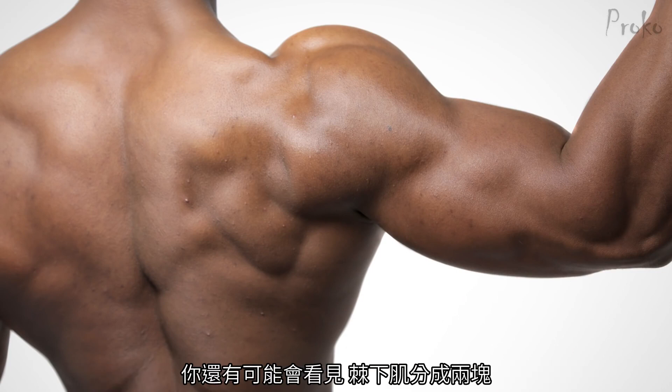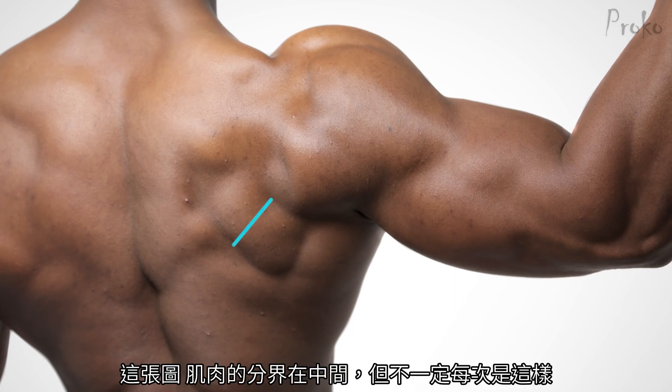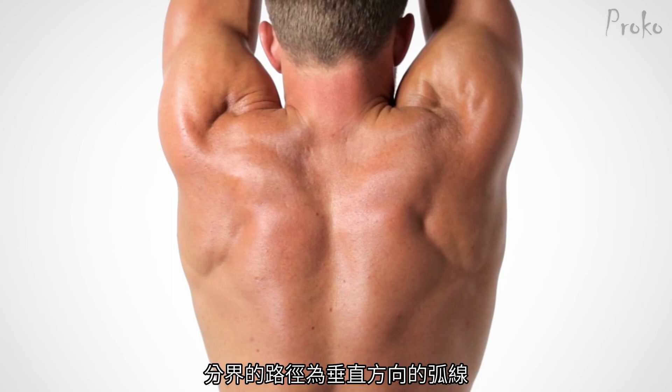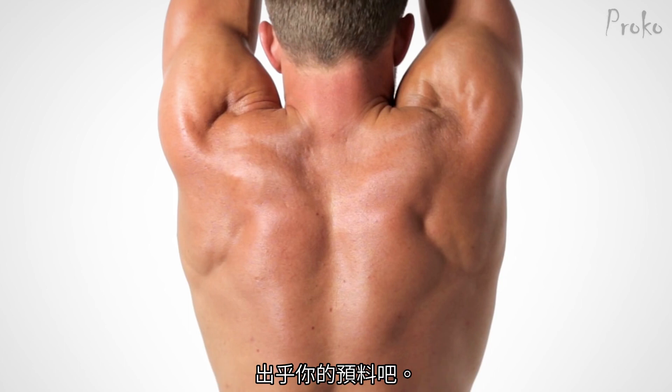You might see the infraspinatus split into two bumps. In this photo, it's split down the middle. But this split can be confusing. In this photo, this is the large shape of the infraspinatus — the split takes a curved, more vertical path. Not what you'd expect.